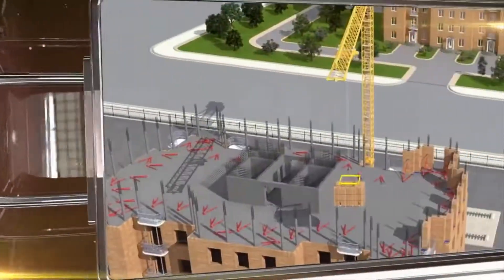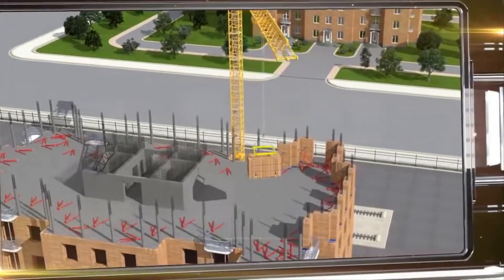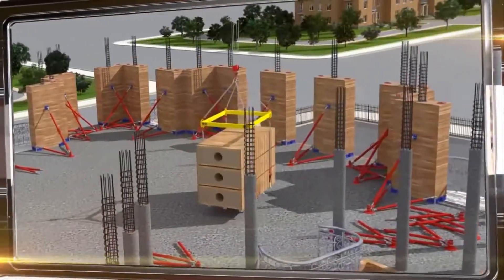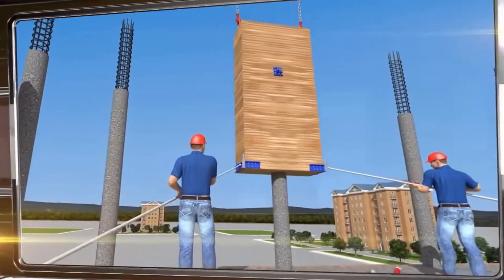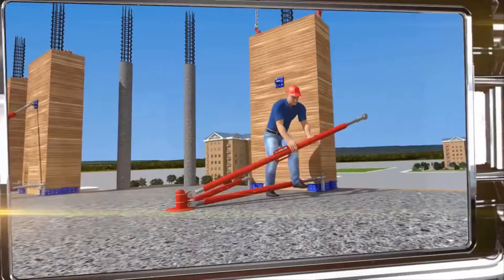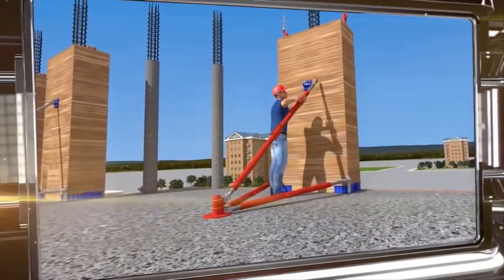Erecting a floor begins with pouring load-bearing columns that will also serve as guides for installing the wooden panels. The workers receive the plates, string them along the columns, and attach them using special stops. The future building's external walls are constructed in this way.